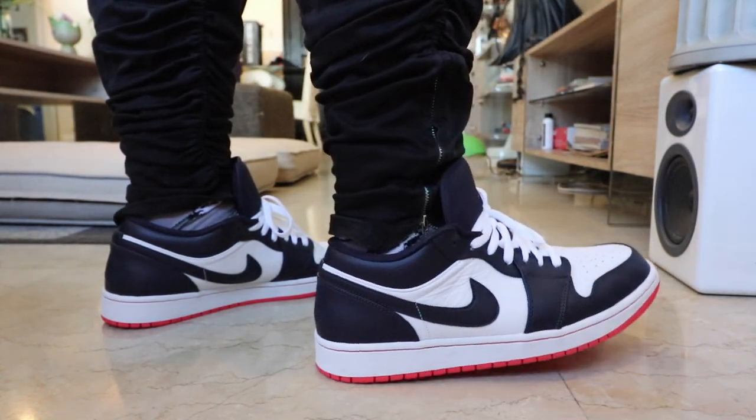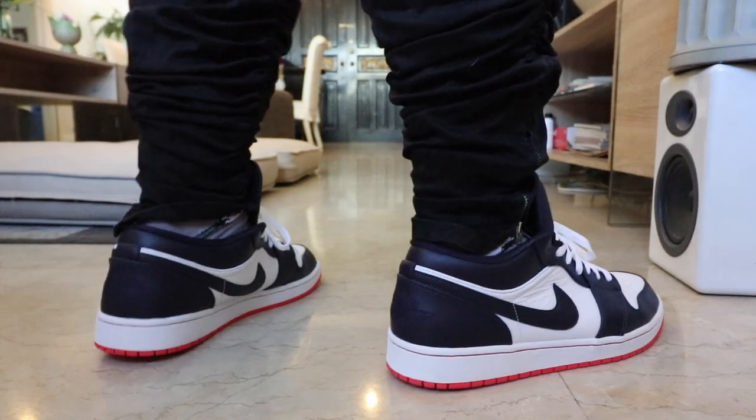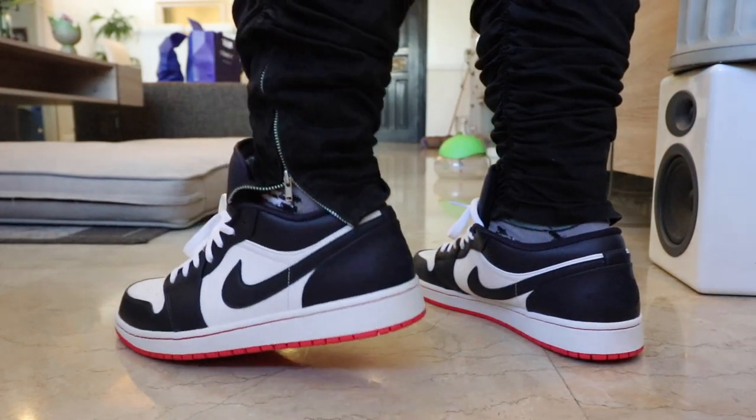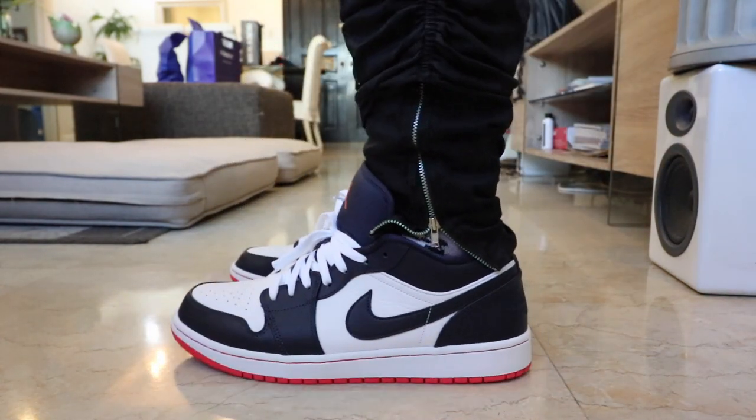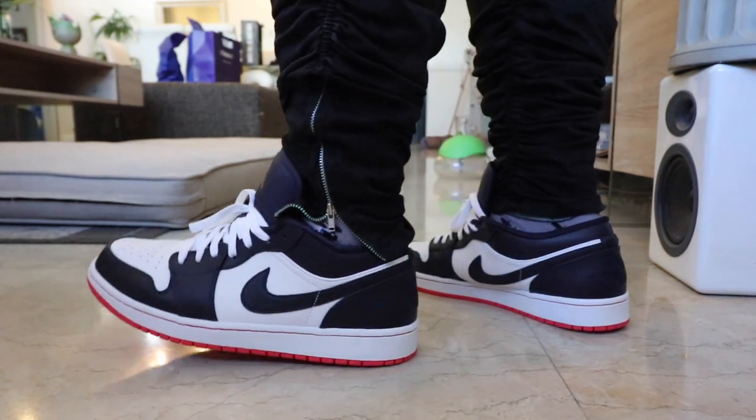One thing it does have as a competitive advantage against typical Jordan 1s or even some of the Air Force 1s is the price. The Jordan 1 Low — this particular model — I was able to pick up for less than 4,500 pesos in Taiwan. I believe it's also being sold right now in the Philippines over at The Athlete's Foot for less than 5,000 pesos. That's definitely great value for money considering the quality of the leather, the construction, the overall style, and the cushioning that you get with this shoe. I feel that the price is perfect — it is reasonable and very competitive compared to a lot of other brands who offer low-top sneakers like this one.